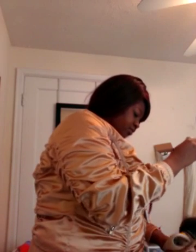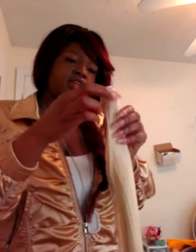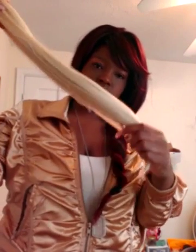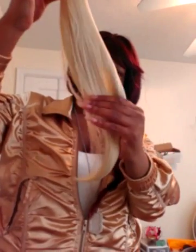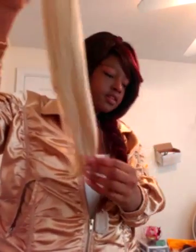Next will be the 16-inch. This here is the 16-inch. The bundles are very full — the bundles are very full. So that's good.